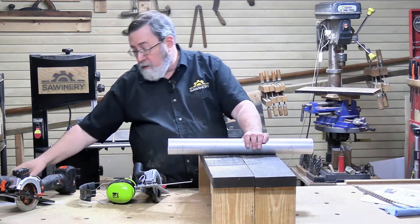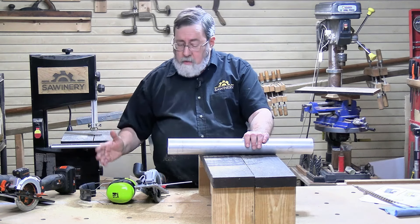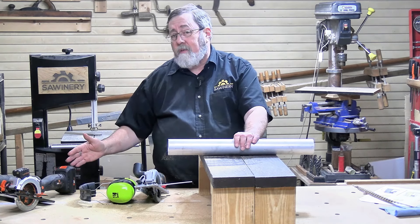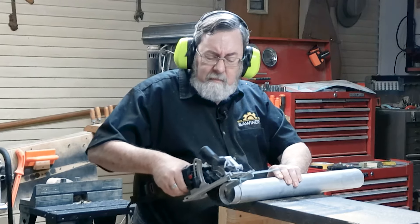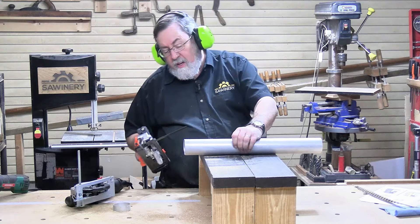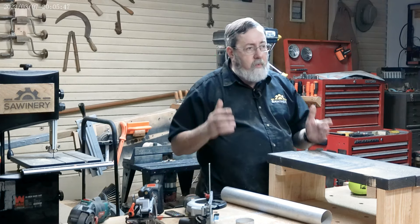I had already cut through aluminum tube with the Hychinka since it came with blades rated for that. But the other two saws also have carbide tip blades, so I wanted to see if they could do it too with 2-inch aluminum tubing. The Worx had a little trouble keeping straight — but that was me, not the saw — and cut through without difficulty. The WEN cordless had no problem either. So all three saws will cut through both aluminum and wood.